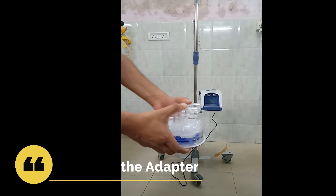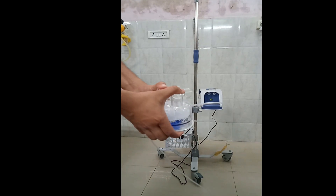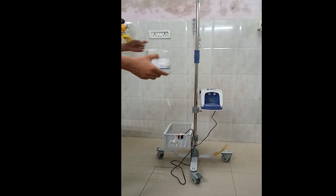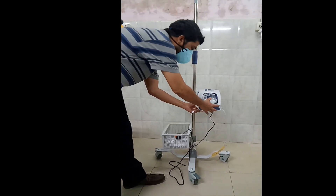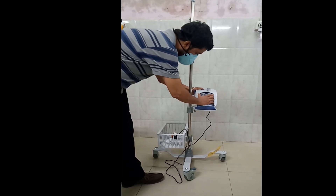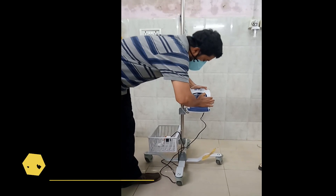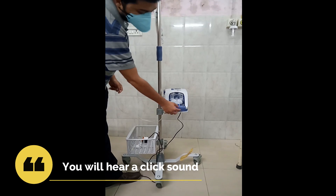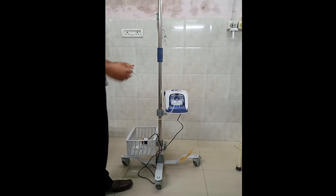After that, you connect the adapter over the top of the humidifier and secure it firmly, just as you see in the video. You take the tube out and connect it to the machine such that the indicated portion comes in front. This is how you go about connecting the humidifier inside the unit. Once it is firmly placed, you will hear a click sound — that is the indication that it has been placed firmly.